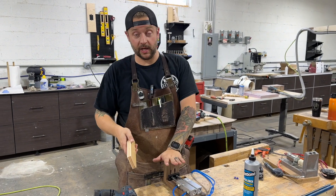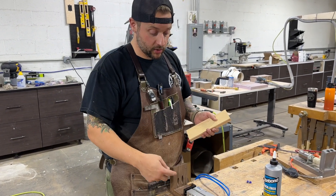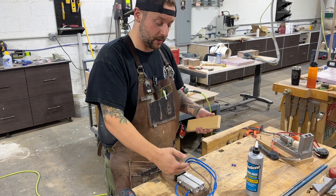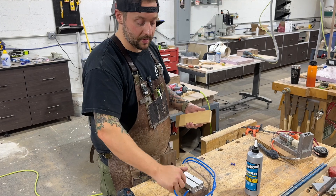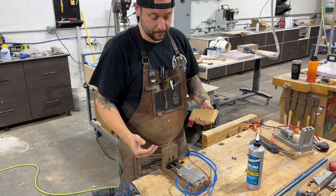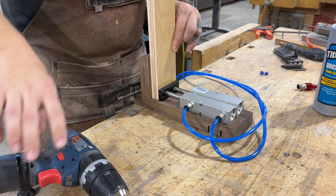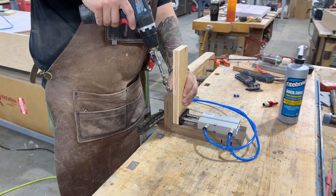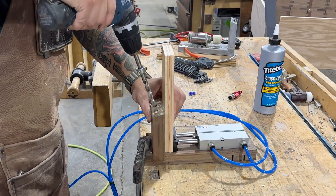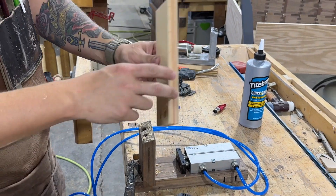We're all clamped to the bench and the air is hooked up. If you watched the last video, you'll notice the cylinder is working in the opposite fashion — it's always open, and you change that by swapping the air hoses, so when we press the pedal it clamps. Let's try it out — put in our piece, clamp it down, and drill a couple of holes.